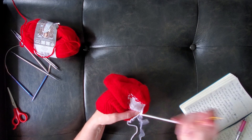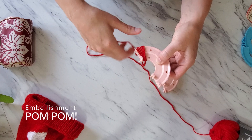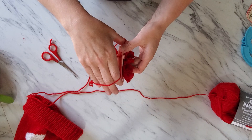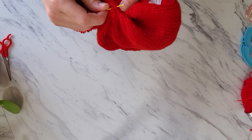Now you can be done here or you can add a pom-pom to complete that Canadian toque look — 100% would recommend! Use a pom-pom maker or two doughnut shaped pieces of cardboard to create the perfect pom-pom for your toque. Give your pom-pom a haircut to tidy up the edges, and then sew that sucker on so tight not even a Canadian winter storm could tear it off.